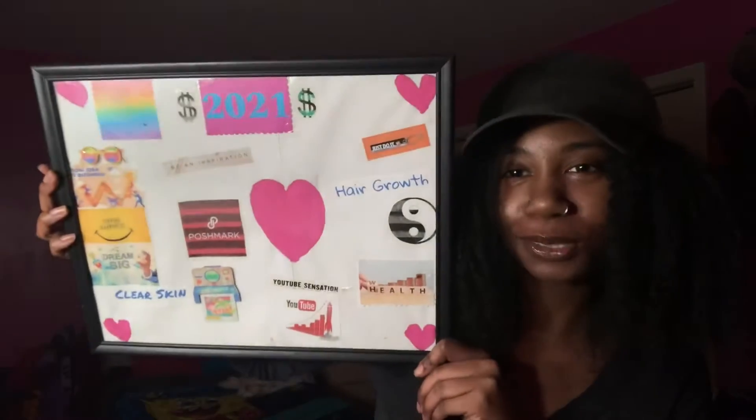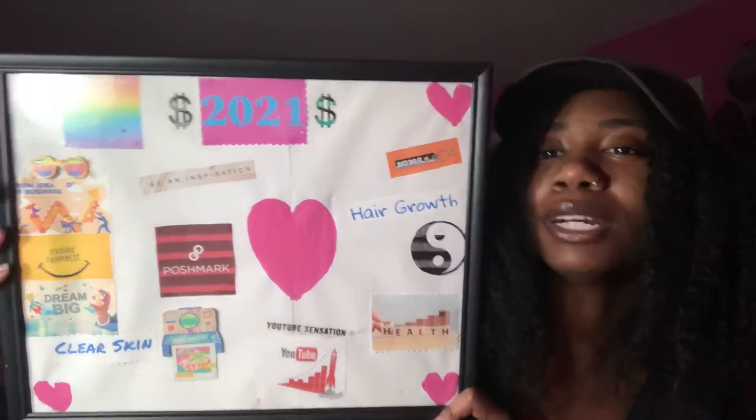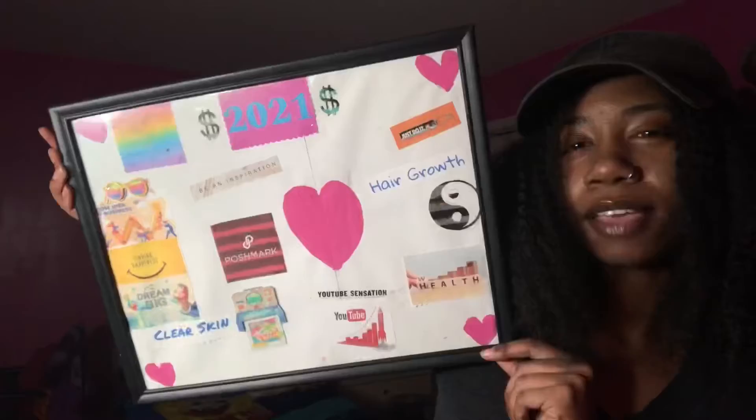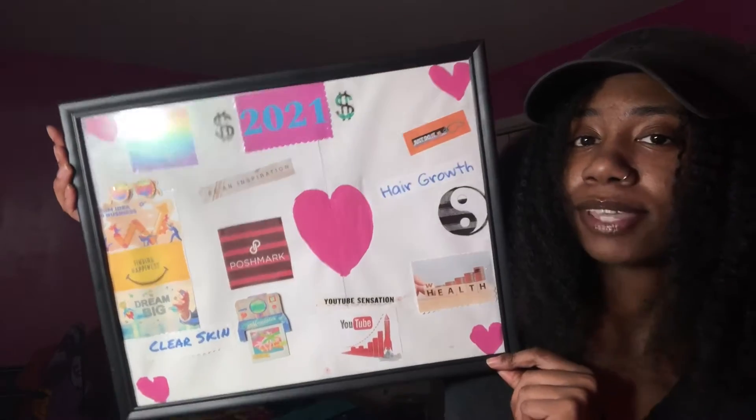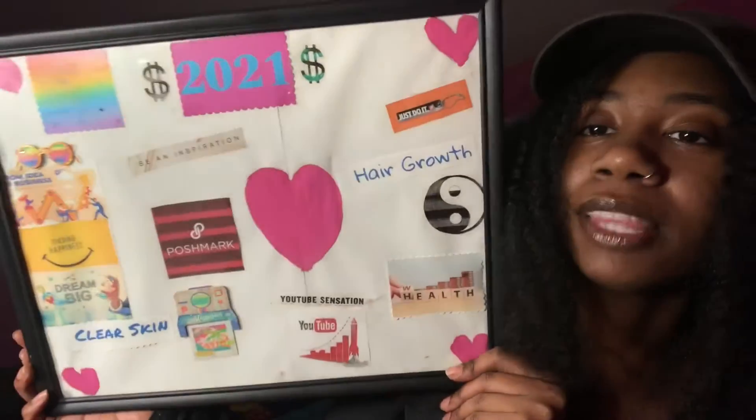I'm back and I finished my vision board. This is it. It's cute, right? I didn't do that much this year — I didn't go too overboard. I want to add stuff if I think of it, but for right now, this is how it's looking. I'll just explain a little bit of what I have on here.